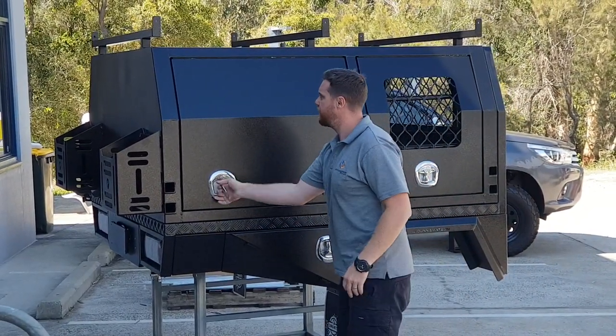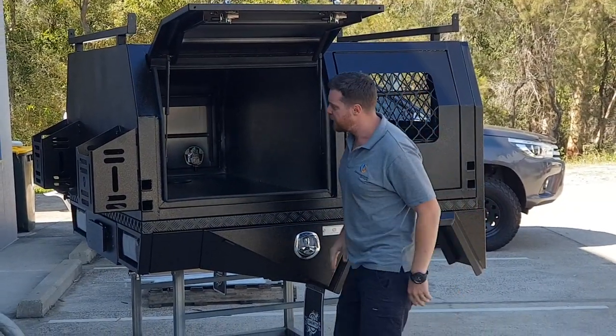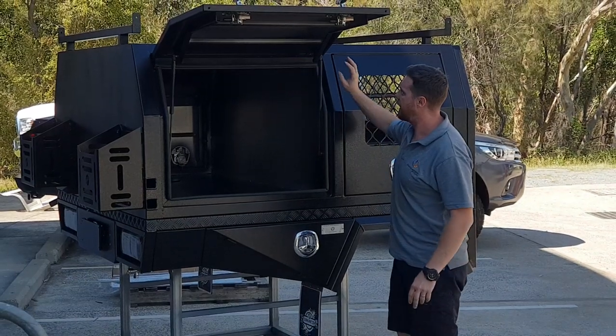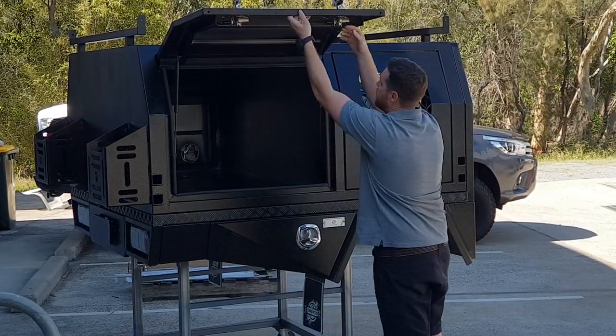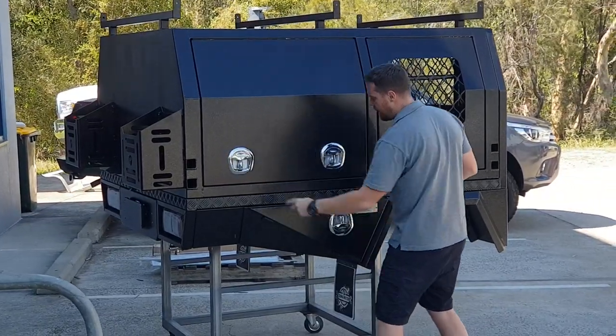Starting with the canopy — got our storage section in the back here, obviously with our lift-off legs. As always, you've got the Dun & Watson hardware, unique rubber seal, so any water that comes through the heat is going to be collected here — great for protection from the elements. It comes with the tailgate handle, lift-off legs as I said.